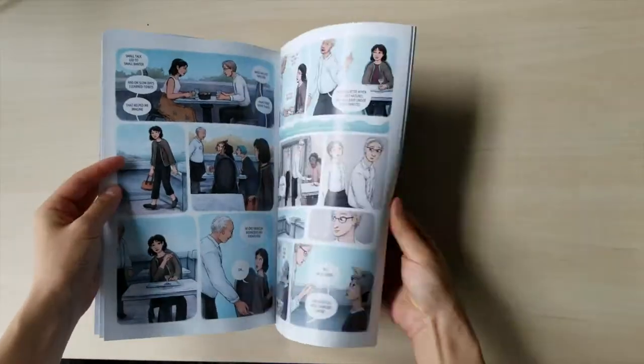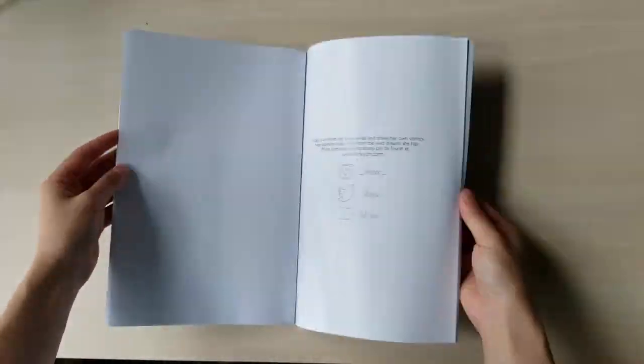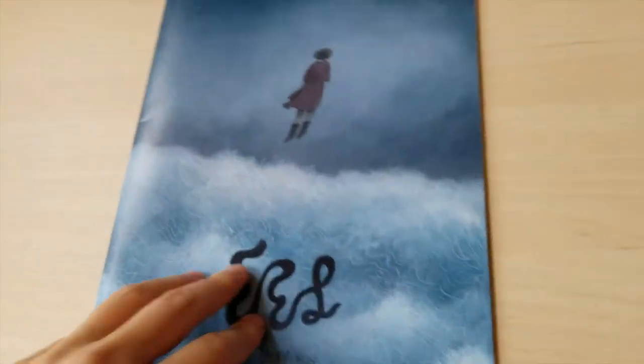Here's a quick flip-through of the comic — I sped it up for obvious reasons, I don't want you to look at anything too closely yet. Just so you know, the colors looked way more bright and vivid on camera than they actually were.